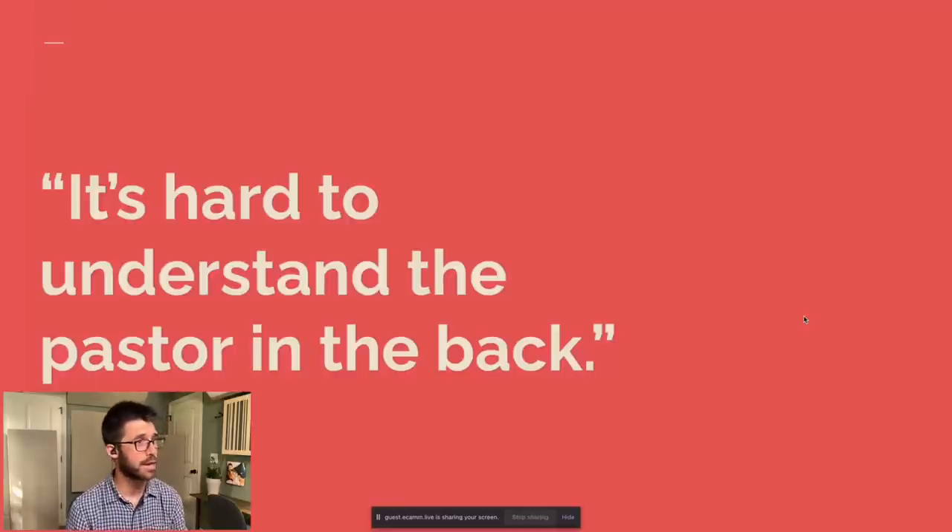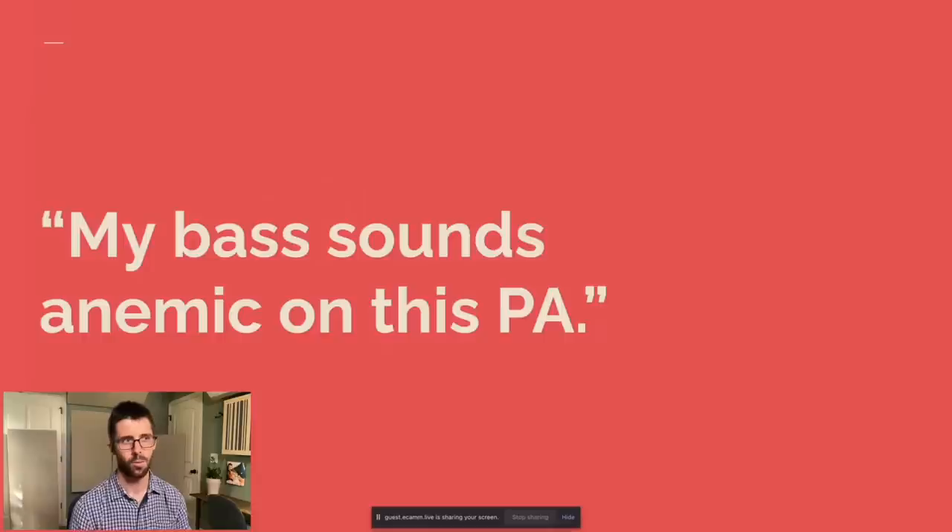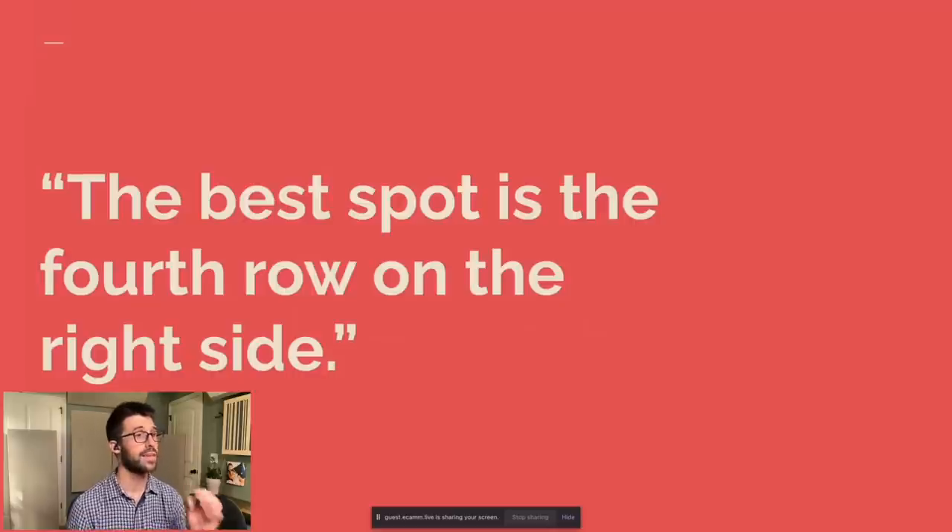If you are hearing from your congregation: it's hard to understand the pastor in the back — that's a common one — or the front row rips my head off during the opening song, that's not a fun experience for anybody. Or maybe the announcement video at the top, or your bass sounds anemic on this PA — you might be hearing that from the musicians in your band. Or there is one very specific spot that everyone knows actually sounds good — it's the fourth row on the right side. We need to make it sound even throughout the entire space. If you are struggling to meet all these demands just through your mix, you're going to fail — because it's not your fault at that point. The system is not doing what it should be doing.